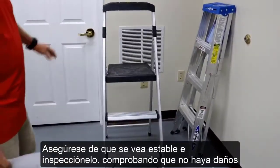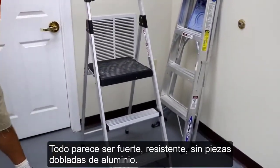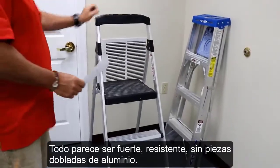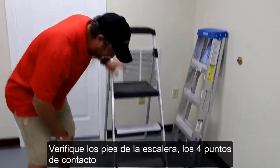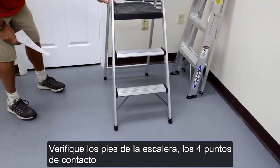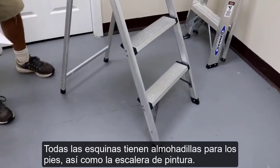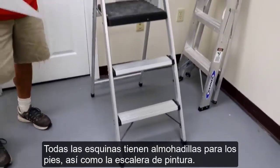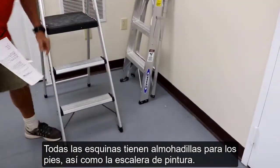Look it over — everything should be strong and sturdy with no bent pieces of aluminum. Check the feet of the ladder. Here you see all four points of contact, all with the foot pads on them, as our paint ladder does as well.